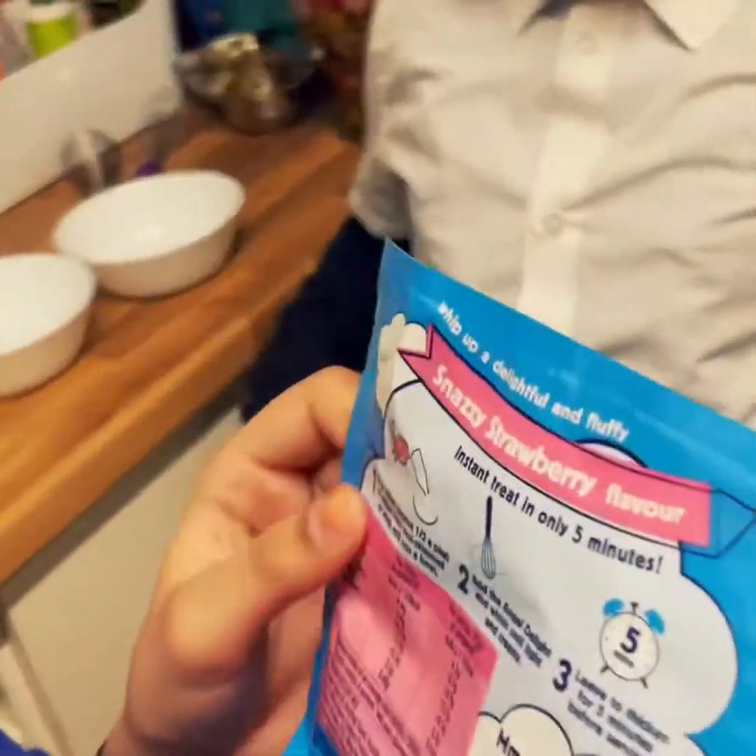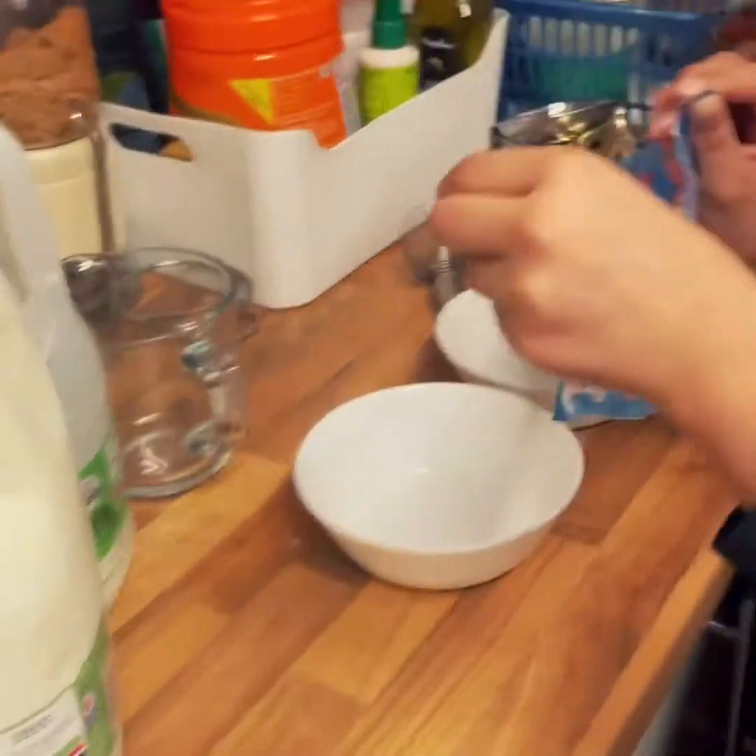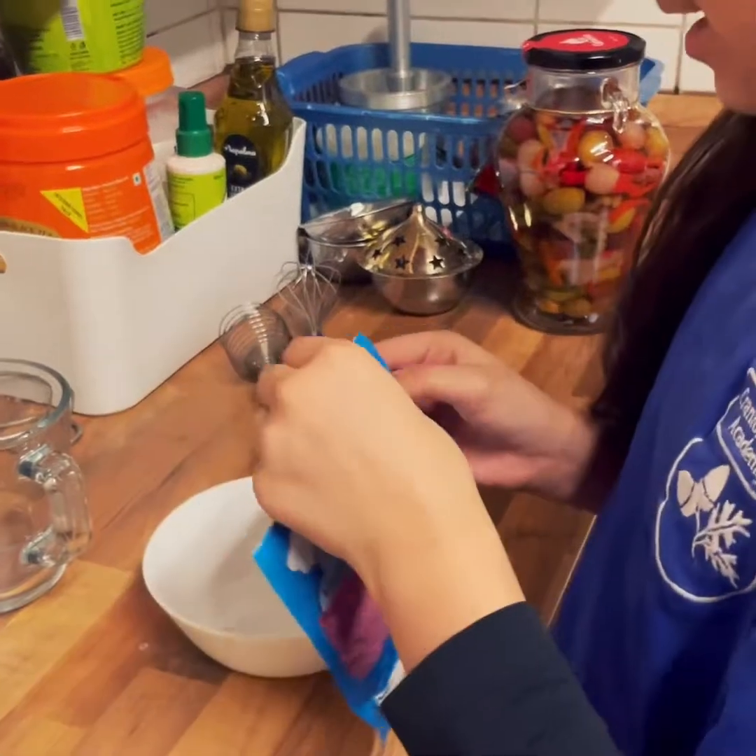I thought we were supposed to pick one. Let's put it in a container and open it. We're going to open our container and then pour it in.